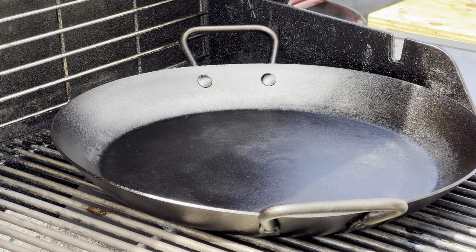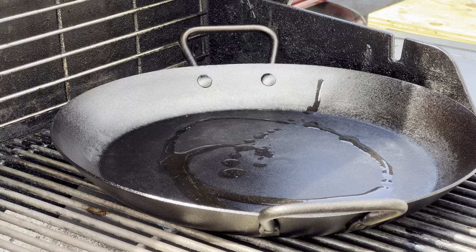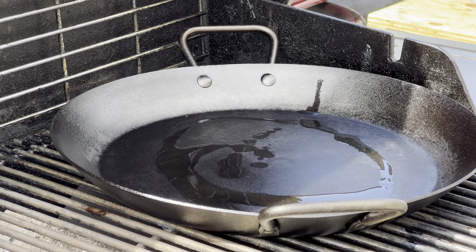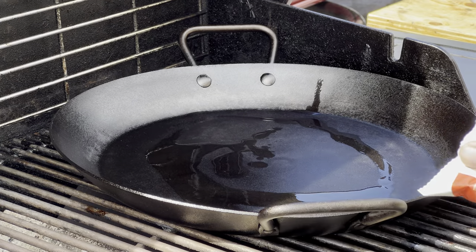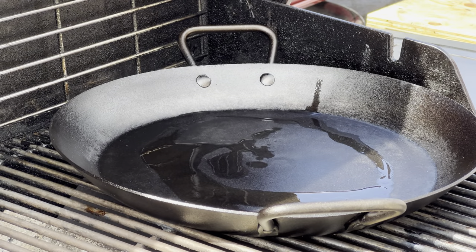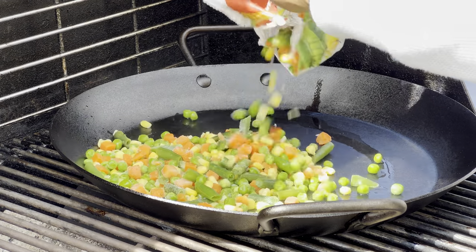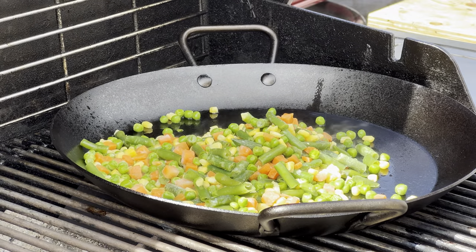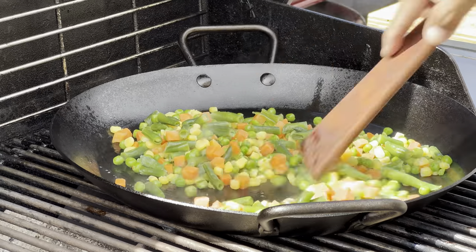I'm going to let that chicken cook about 20 to 30 minutes more so we can get some crispy skin. In the meantime, we're going to move on and do the chicken pot pie filling. I have my Lodge carbon steel 15-inch dual handle pan skillet. I'm going to be using frozen veggies — it's quick, it's easy, and you can honestly use fresh vegetables or add anything you want to your chicken pot pie.